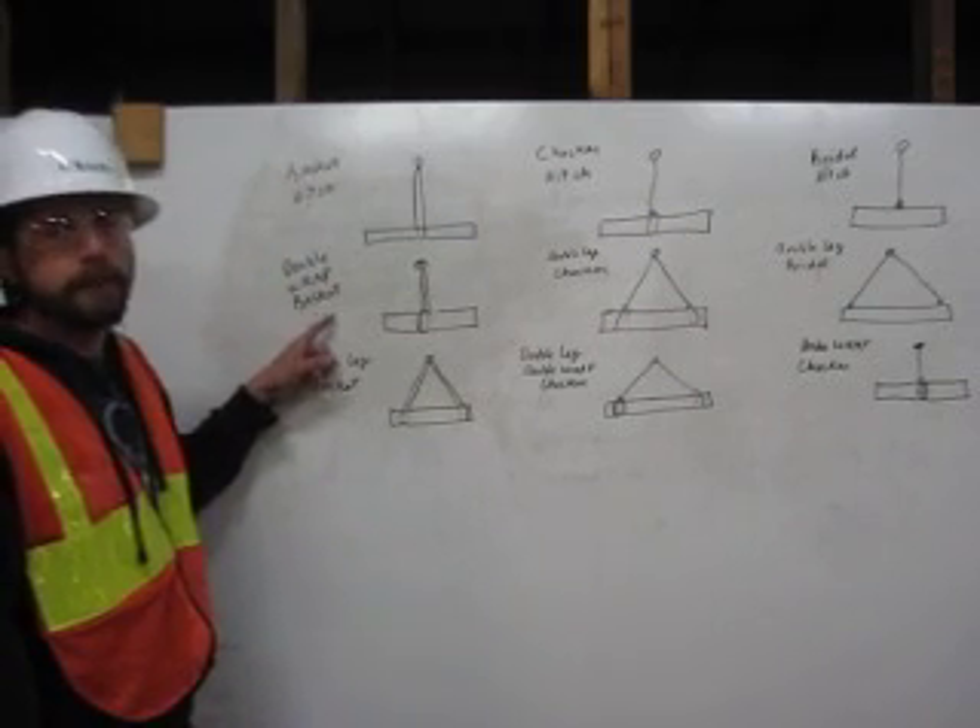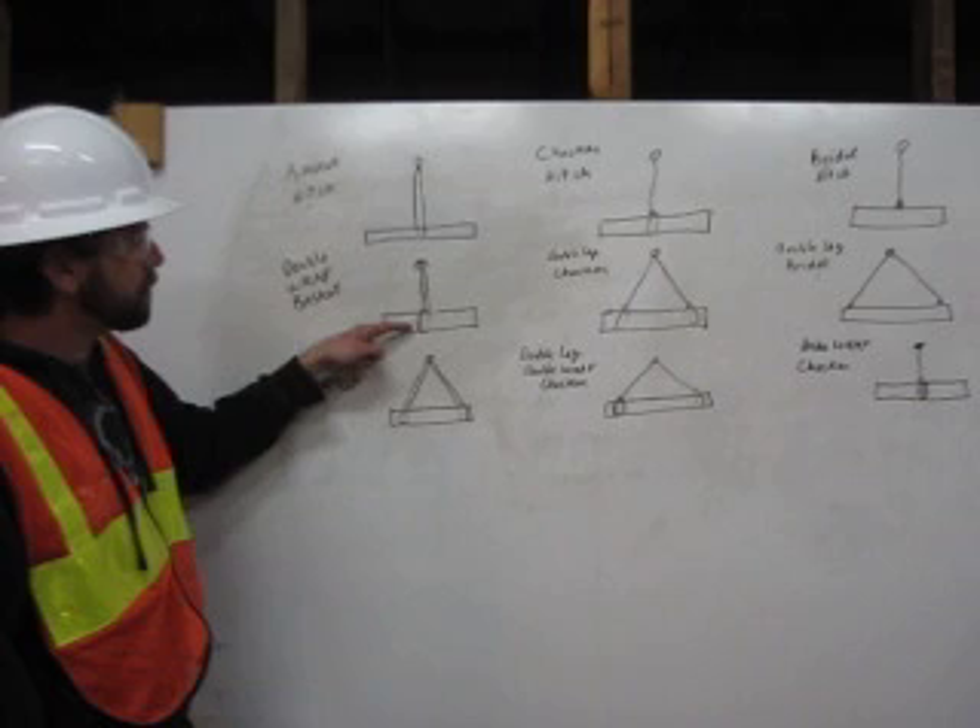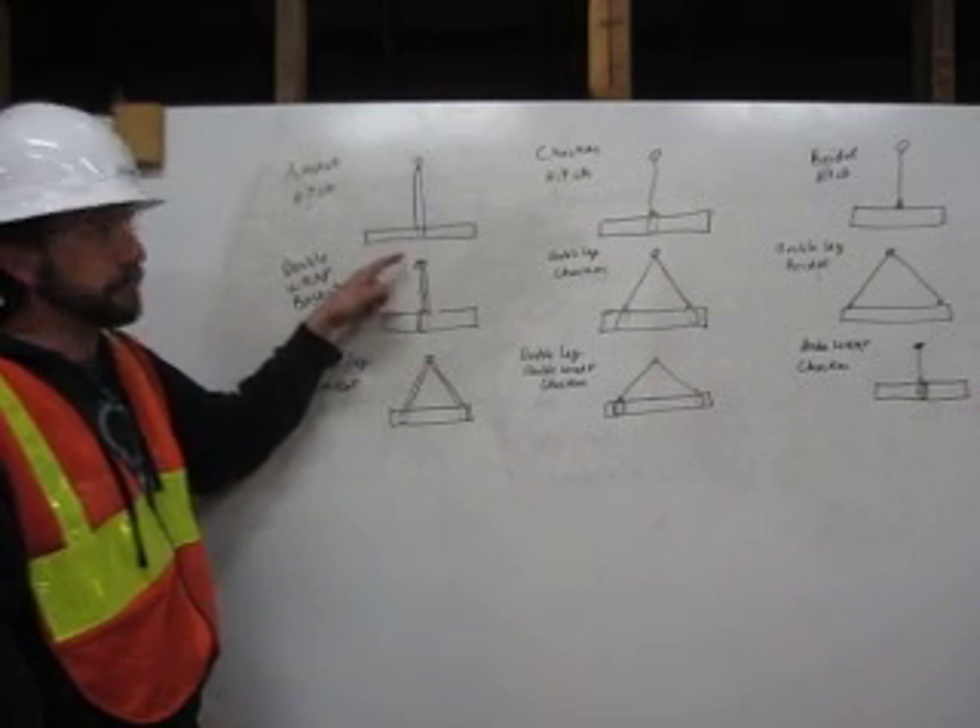We have a double wrap basket. We come down from the shackle, wrap around twice, and then back up to the shackle.